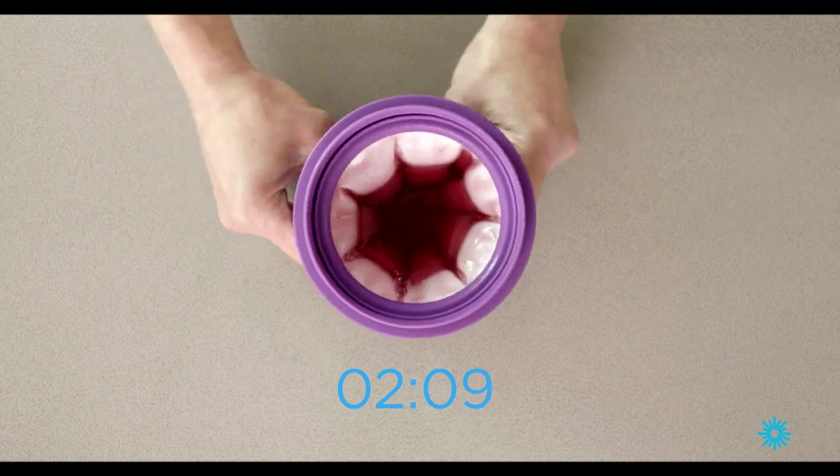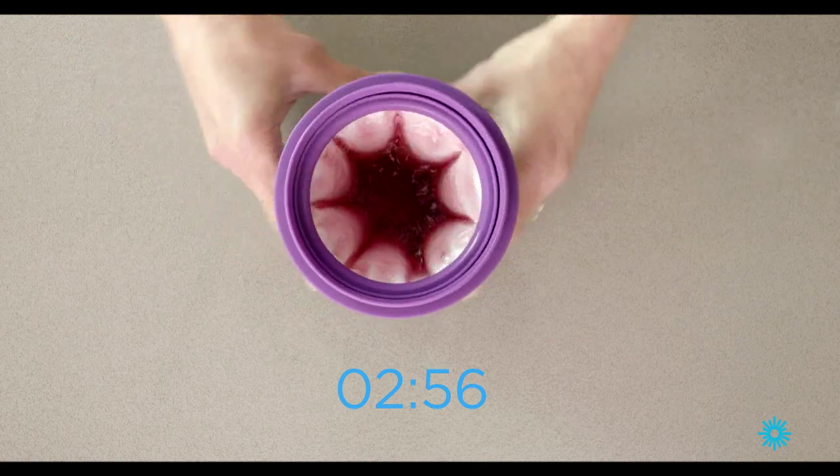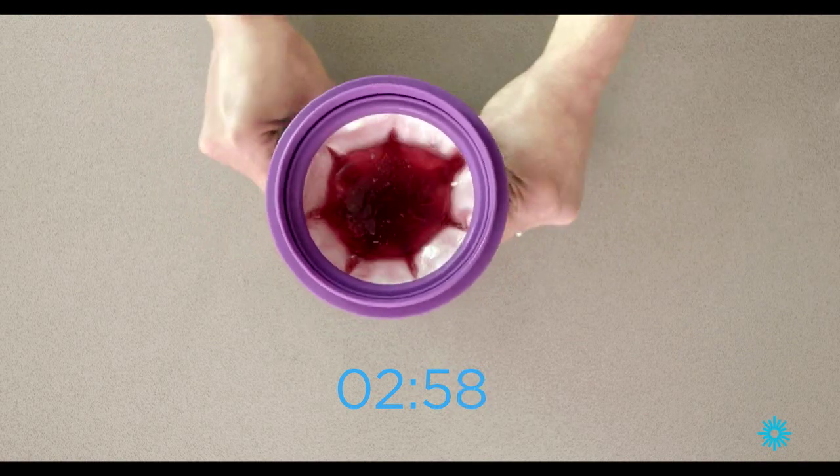And cleaning is just as simple. Remove all the components and wash in warm soapy water. And after you're done, dry it off and pop it back in the freezer for the next use.